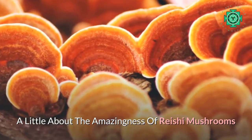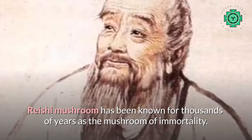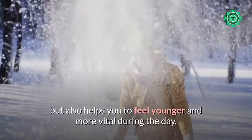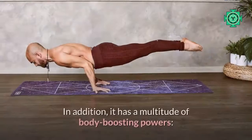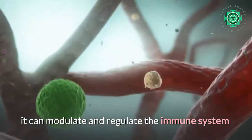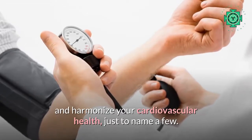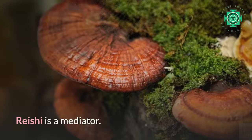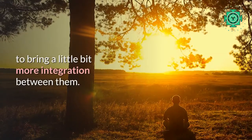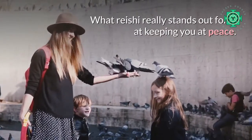A little about the amazingness of Rishi mushrooms. Rishi mushroom has been known for thousands of years as the mushroom of immortality. It is not only going to be your go-to for yummy sleepy nights, but also helps you feel younger and more vital during the day. It has a multitude of body-boosting powers: it can modulate and regulate the immune system, balance hormones, support the liver, and harmonize your cardiovascular health, just to name a few. Rishi is a mediator — let it into your system and it will work with your mind, body, and spirit to bring more integration between them. What Rishi really stands out for is keeping you at peace.